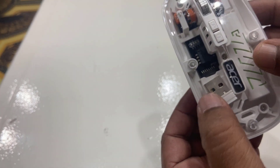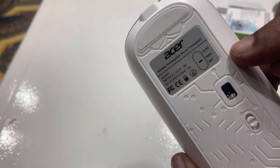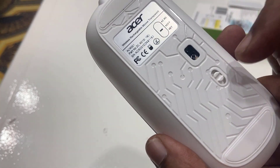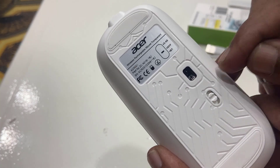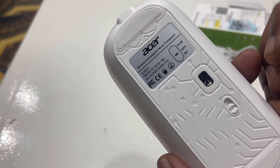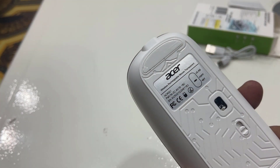Here is the receiver, as you can see. And if you want, you can use this mouse as a Bluetooth connection — that is, wirelessly. Just switch the mode and connect to your laptop or PC.